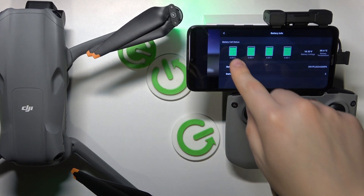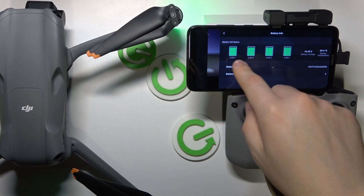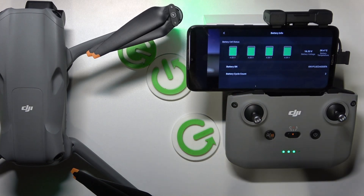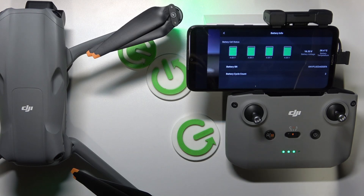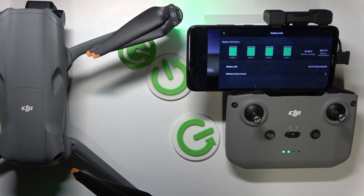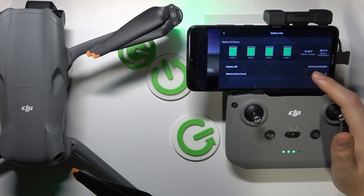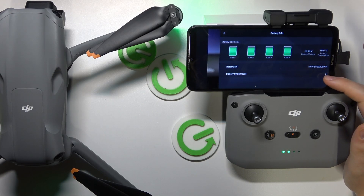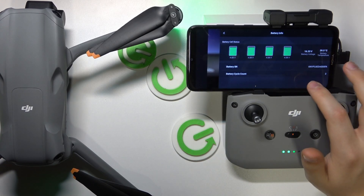Here you can check individual battery cells and their status — the voltage, the current voltage they are operating under. You can check the general battery voltage, which is the sum of all those cells. You can also see the current battery temperature, the battery serial number, and the amount of charging cycles your battery went through. In my case, that's only two.